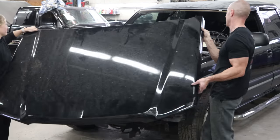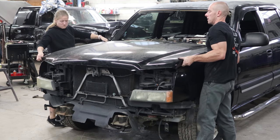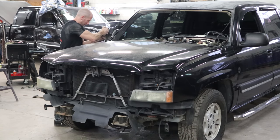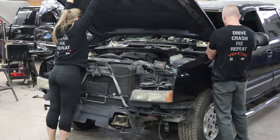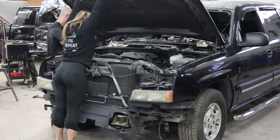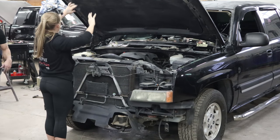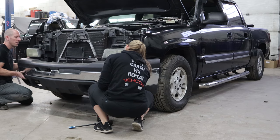We can put the hood on — should be pretty easy, nothing to align because of the way we took it apart. Just put the bolts in that are shouldered, put the nuts on the end and tighten them up. Now put the springs in that hold the hood up. Need a taller afternoon crew. Now we can throw the front bumper on — just slides in, and six bolts.